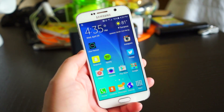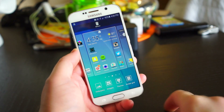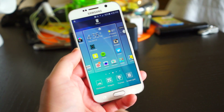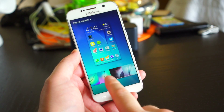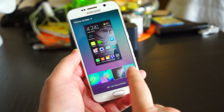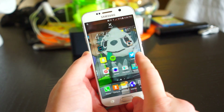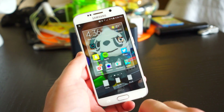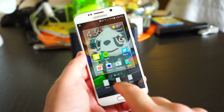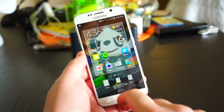Samsung has built in a lot of ways to customize the Galaxy S6. One of the easiest ways is to just change up the wallpaper — long press on any blank space on the home screen and press Wallpaper. You can choose from your own gallery or from some of the included wallpapers. In the same way you can also add a widget to your home screen, and you can adjust the screen grid in case you want to put more icons on each page, going from 4x4 to 5x5.